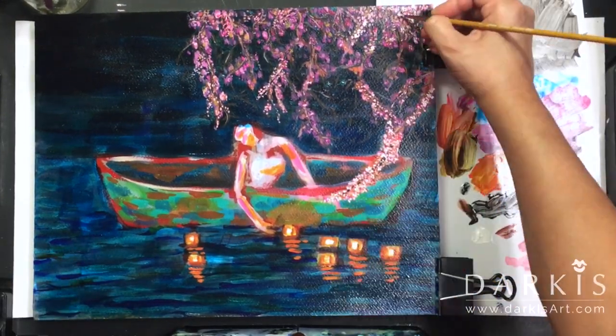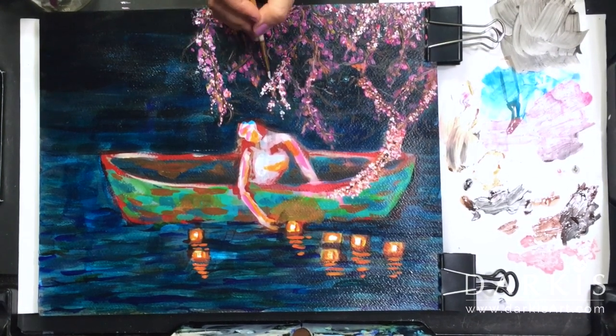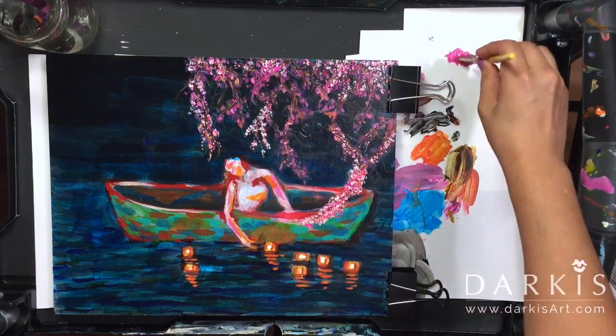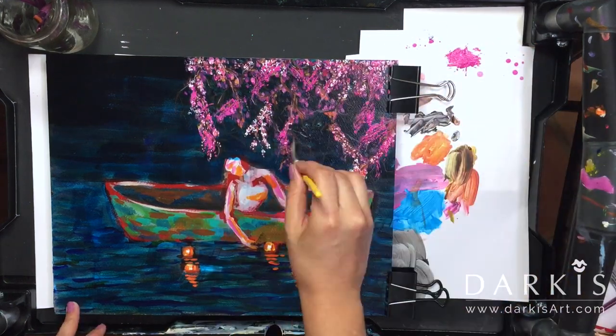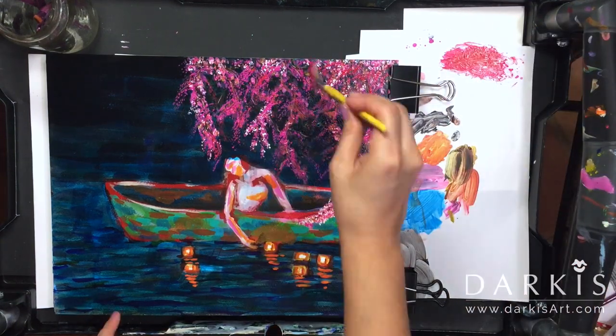I started off using the stippling technique but then I switched to the fan brush. I made sure to only dab the tips of the fan brush — that way it gives me the same look and feel as the stippling technique without all the work.